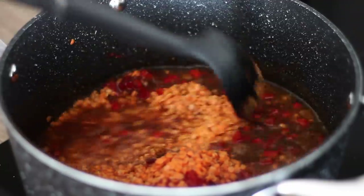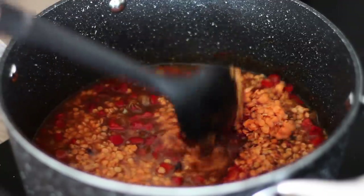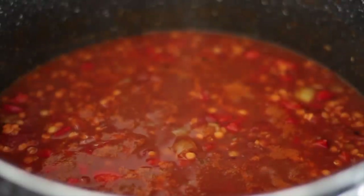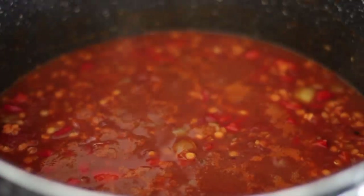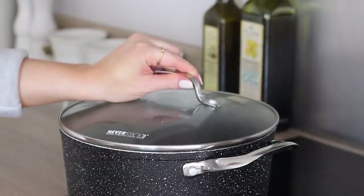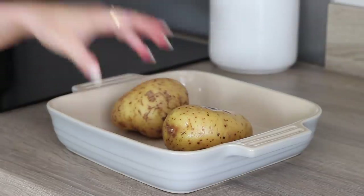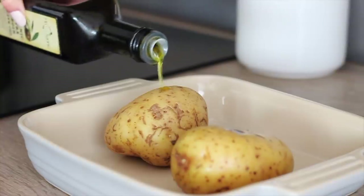Give the chilli a good stir through until well combined and the sauce begins to thicken as the lentils cook. Then leave it on a gentle simmer, place on the lid and allow it to continue cooking for 25 minutes. This can be served with anything, but I'm going to show you how I make my jacket potatoes to go with it.